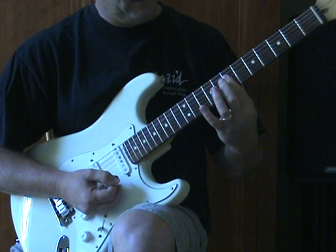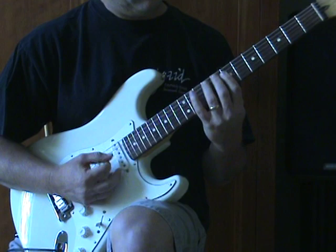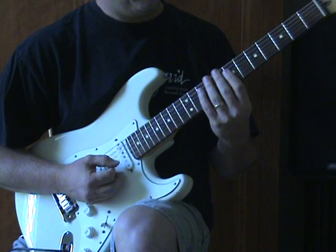The other is a grip where we're just barring three strings — D, G, and B — and putting the third of the chord on the bottom. Here I'm on the 7th fret, going to the 9th fret with my third finger.